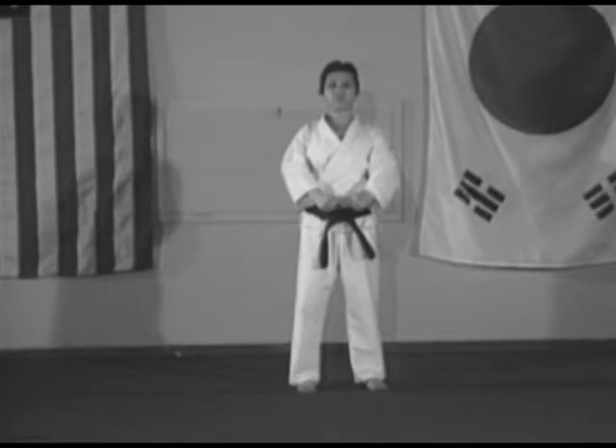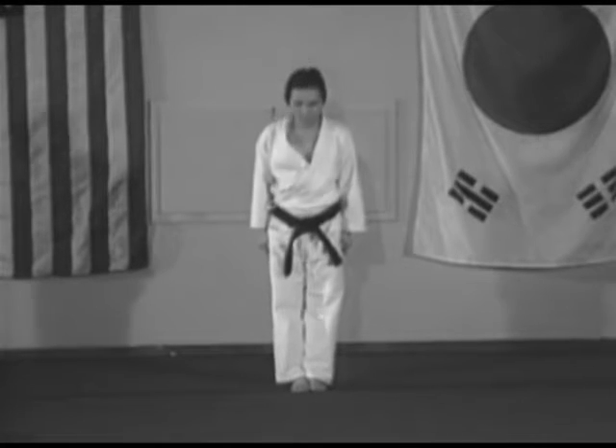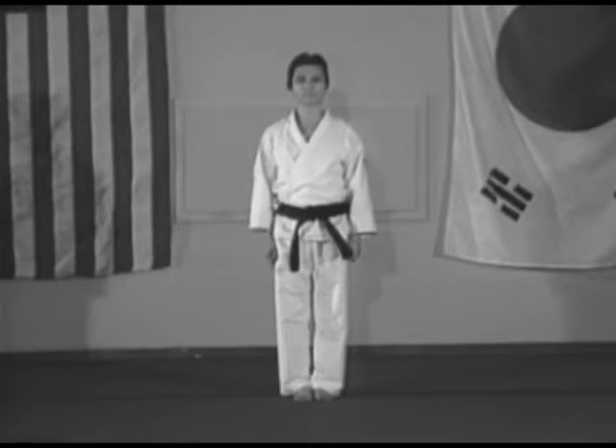Baorot. Attention, bow. Pumsei Taeguk Sajian, regular style. Junbi.